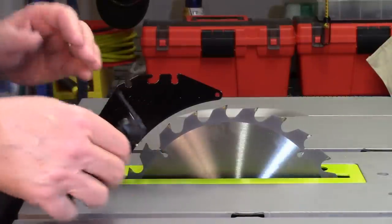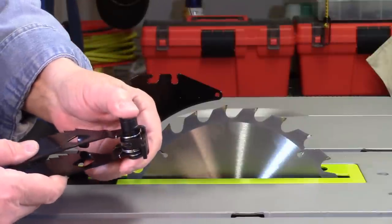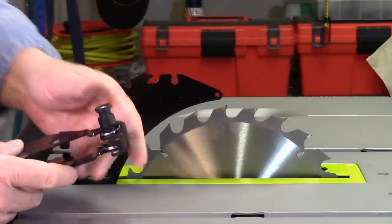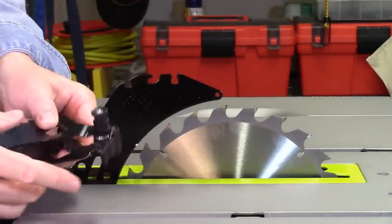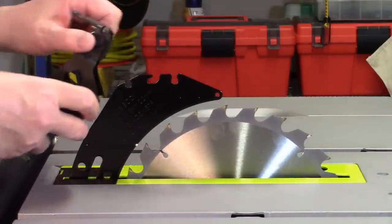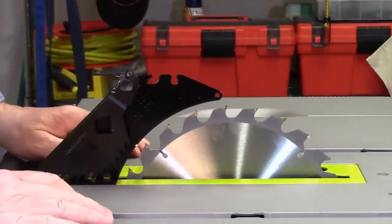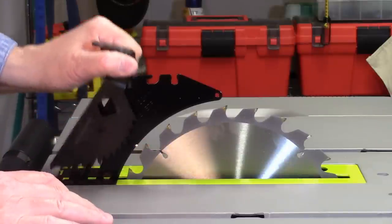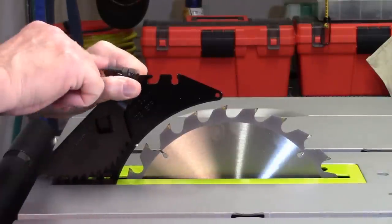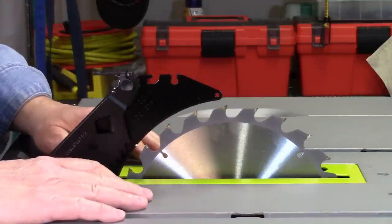Now let's install the anti-kickback paws. All you need to do is squeeze the little plunger, and that slot is going to fit directly over the slot in the riving knife. Push this down: squeeze the plunger, slide it down, and then push that little lever down. When you want to take it off, squeeze the plunger and that lever pops up. So: squeeze the plunger, set it down, push the lever down, and it's locked into place.